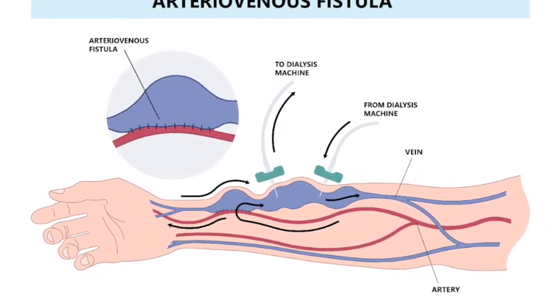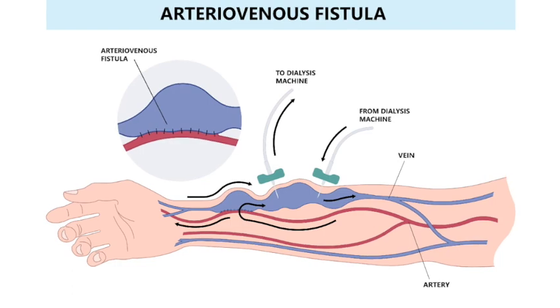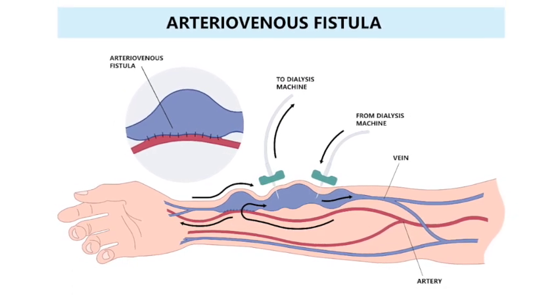This stimulates the vein to enlarge and lengthen, giving a larger diameter that accepts more flow, and the wall thickens as well. This allows dialysis technicians to access the fistula with needles for dialysis. That is why a native arteriovenous fistula, or AV fistula, is the best type of hemodialysis access we can provide.